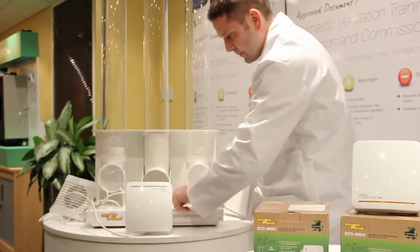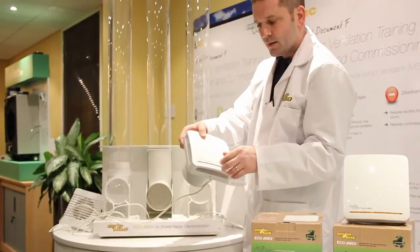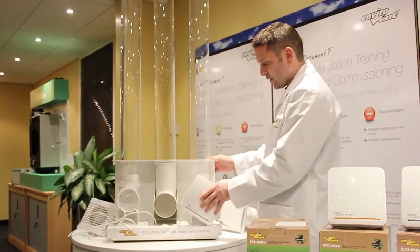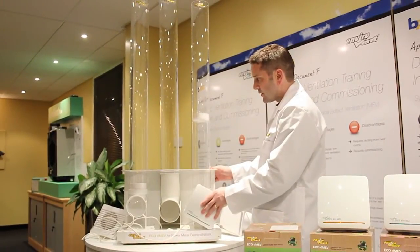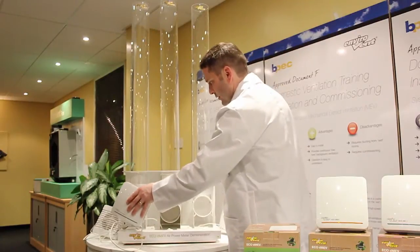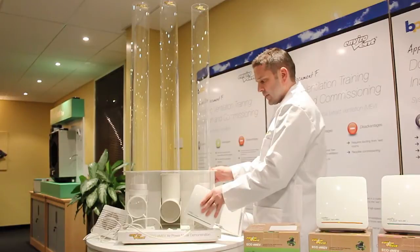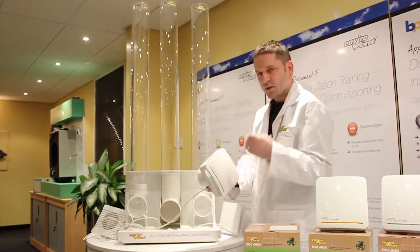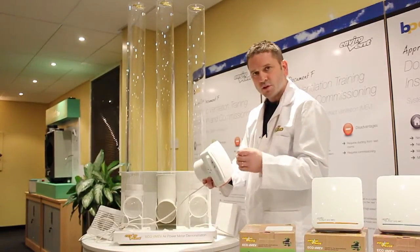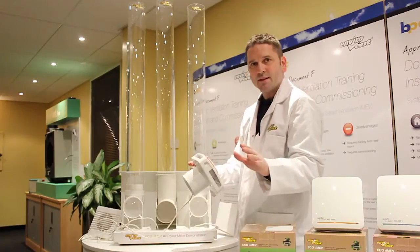We'll turn on the Eco DMEV — it's now running, operating at around 6 litres per second. If I put it on the first tube you can see it will just slowly lift the disc up, and there's the second tube, and there's the third tube. The Eco DMEV quickly compensates itself using centrifugal technology — sensorless constant volume — which means an electrician can just set it to the right setting, screw it to the wall, and it's guaranteed to meet building regulations.